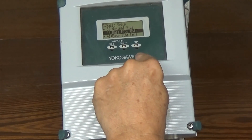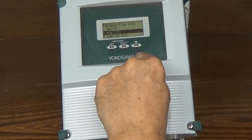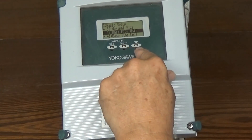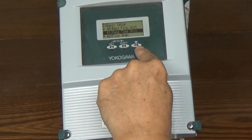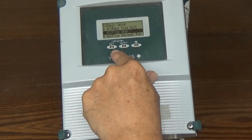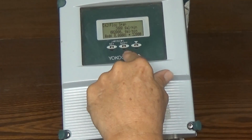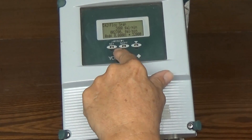Base flow unit — we normally work in GPM. You have other options available: megagallons, kilogallons, barrels, and so on. We're going to leave it in gallons. Base time unit — you can set days, minutes, hours, or seconds. Finally, the flow span, which for a 6-inch tube is going to be set to 2700 GPM. Set, set.